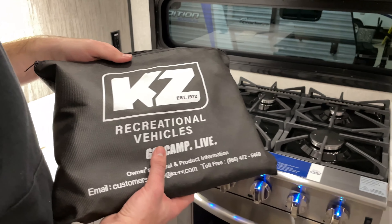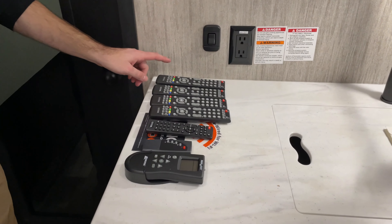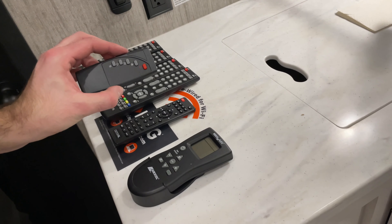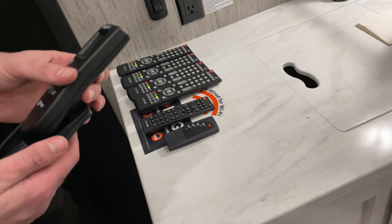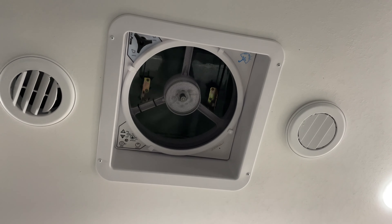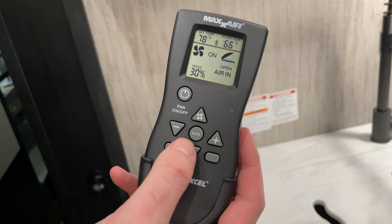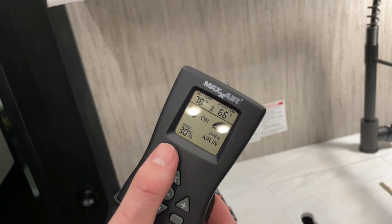Next, you have your packet of owner's manuals, and over here you have all of your remotes — one for each of the four televisions, one remote for the sound bar, one remote for the fireplace, and one remote with a mountable holder for your ceiling fans. Simply push the power button to open the fan. From there on the remote, you can adjust fan speed and set it to turn on at a certain temperature. To turn it back off, simply push the power button — that will turn off the fan and close the lid.